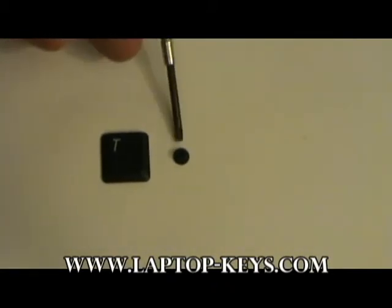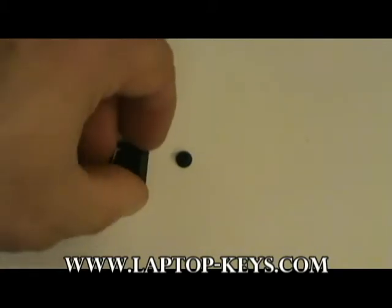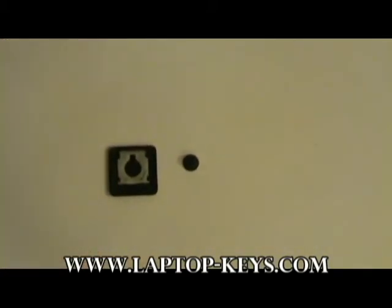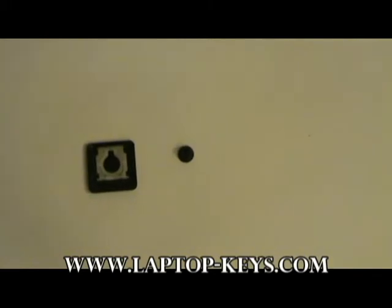Your kit will come with the spring cup and the key. To the back of the key will be attached the plastic mechanism. In some cases you may have ordered just the plastic mechanism, which is fine, but in this case we're going to concentrate on removing the mechanism from the back of the key.